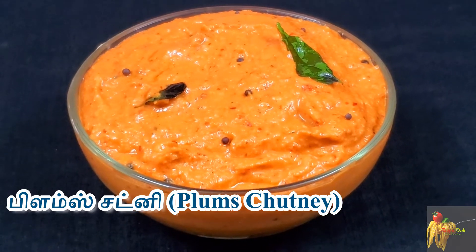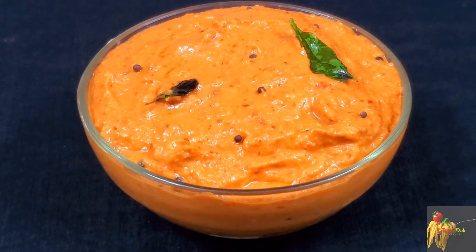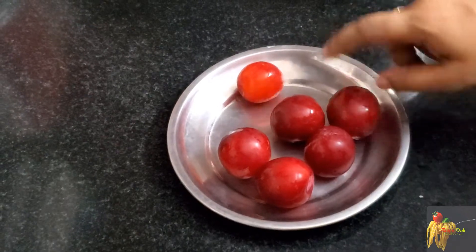Now we are making plums chutney. It is very good to eat with idli dough. We are making chutney with plums.